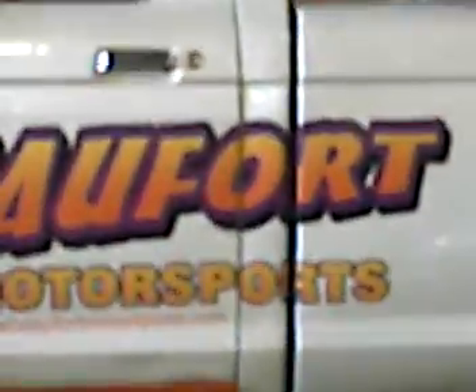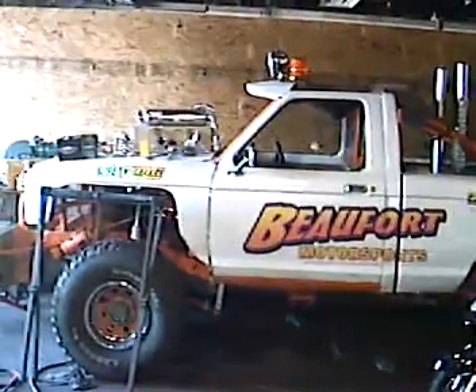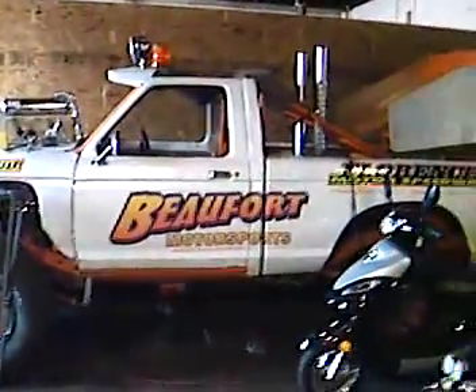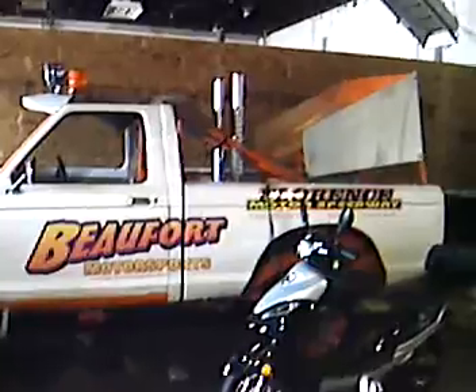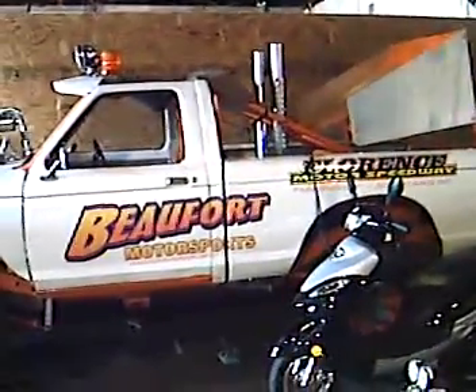Now we're going to walk back in here and I'm going to show you another little project that I do. I race on a professional level — rock climbing and mud climbing. This is my little toy here. It says Buford Motorsports. This is a 750 horse, just outright rock climbing, mud hopping machine.